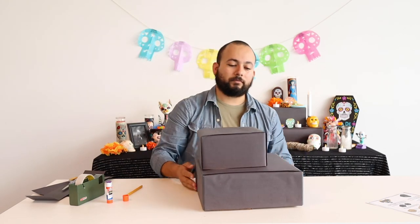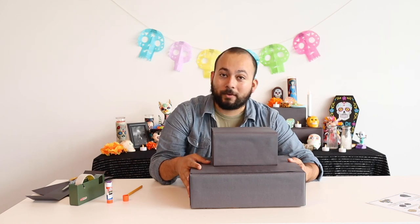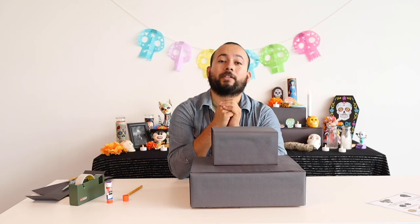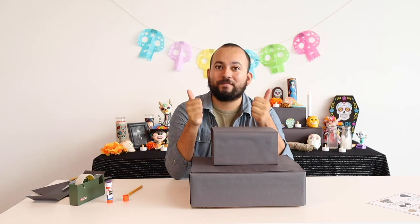Boom — it's altar time! Now that you've constructed your altar, in our next video Evelyn is going to show you how to decorate it. After that, we're actually going to have a little calaca part where we'll show you how to make skulls out of the clay that is in your kit. See you then!